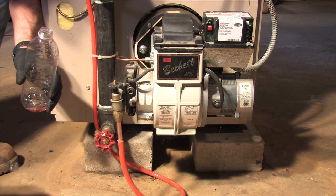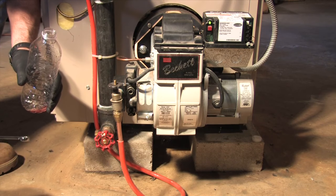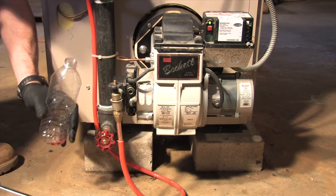This is how you purge an oil line that's had an all-out situation. If you are uncomfortable with this in any way, call Shadelli Fuel for service. You'll need a container to catch the oil in and a 3/8 wrench.